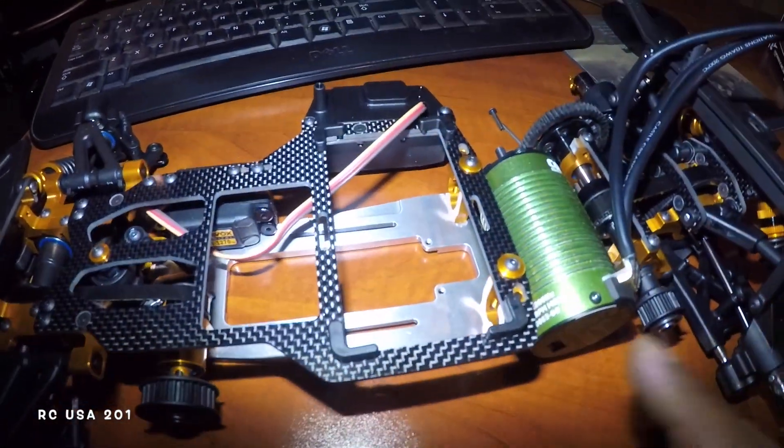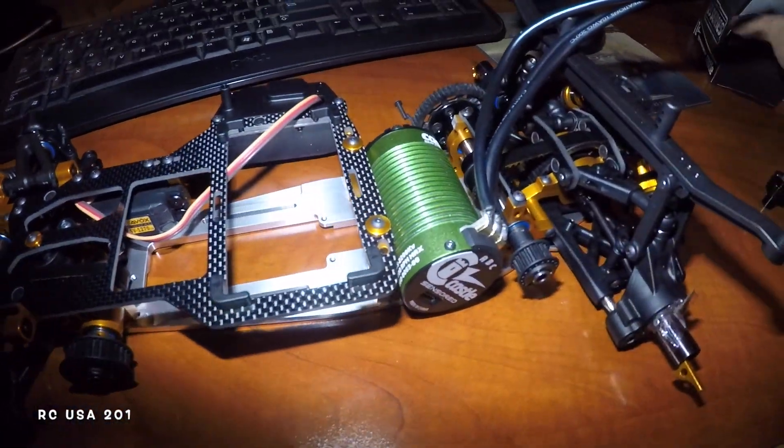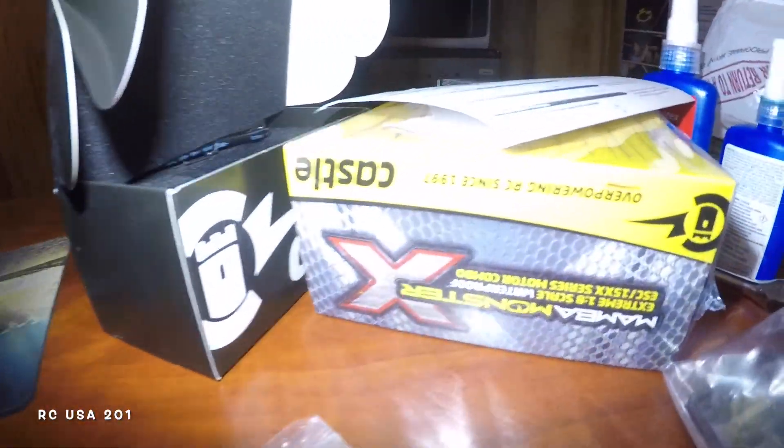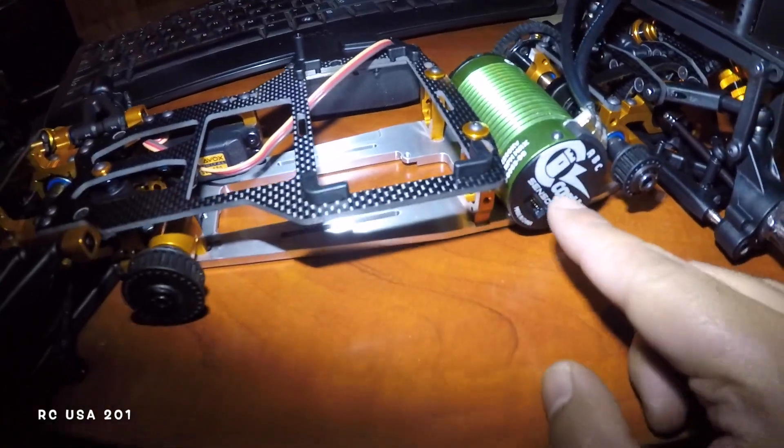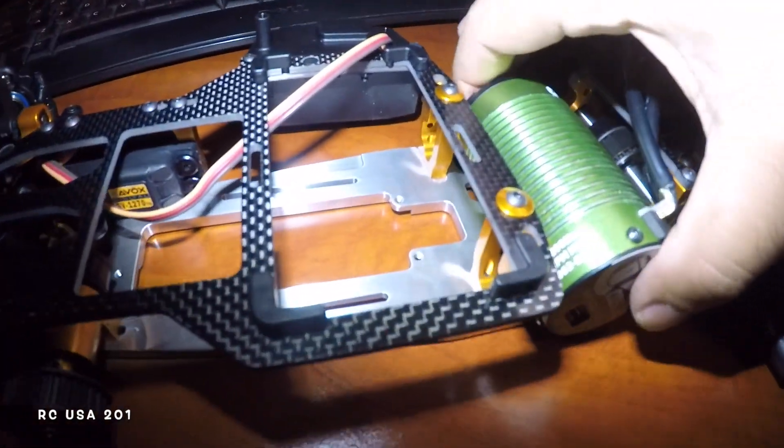So the motor — this is the Mamba X right here, that's what I bought. This is 1/8 scale sensored. I don't want nothing but sensored. The motor will not fit if it sits flush against the motor mount over there.